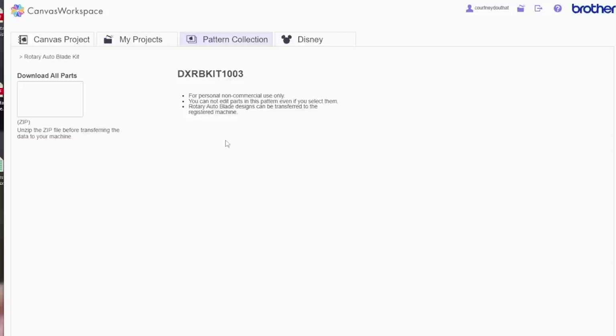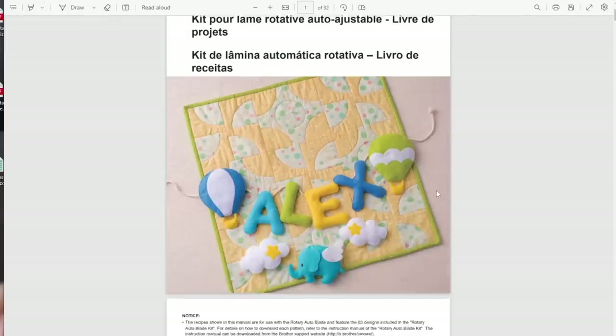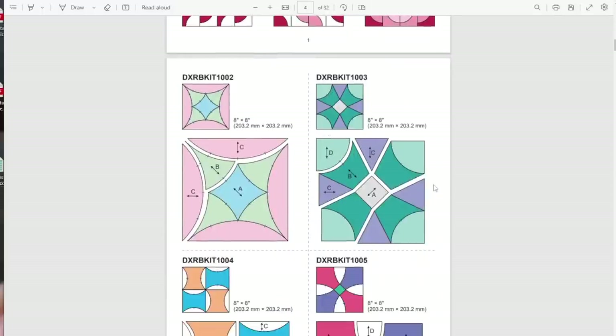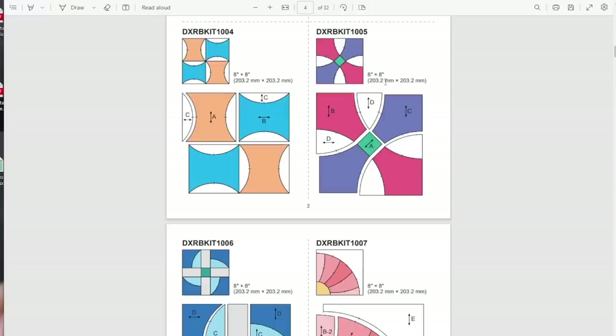I don't feel like a lot of people talk about this — it's actually really, really cool. All of these patterns come free, included with the kit cost. If you recognize this one from the front — it's 'Alex' — and it comes with all the letters so you can write out whatever name you want. Let's click on one randomly. If you're familiar with Brother Canvas, they break down each part of what you're making into different maps. Each piece is grouped. You can put multiple on the mat at a time. 'Get Recipe' is a guide — click that and it shows you a PDF guide of how to do that project. They give you a PDF guide for every single one.